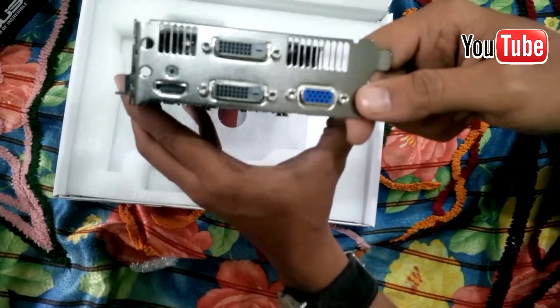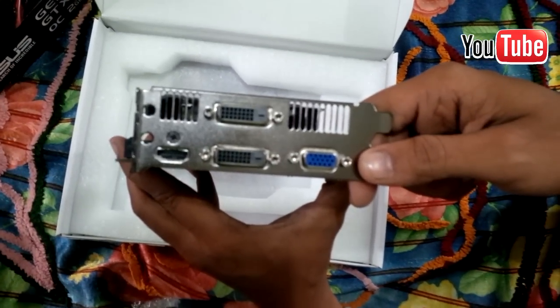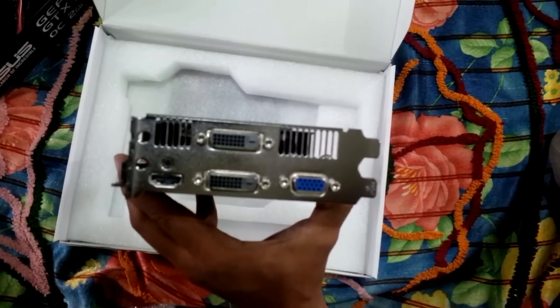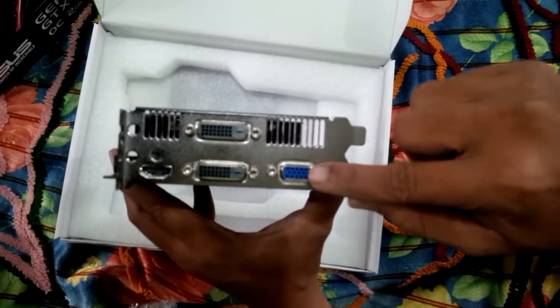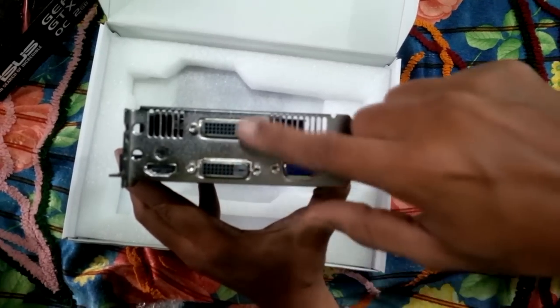Finishing our look at the Asus GTX 750 Ti 2GB OC, we move over to the IO department, where we find a single VGA port alongside a single HDMI port. In between these two ports, you can see we have two dual-linked DVI connectors.